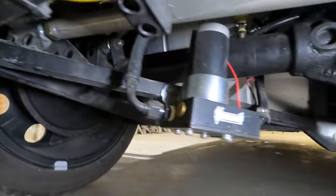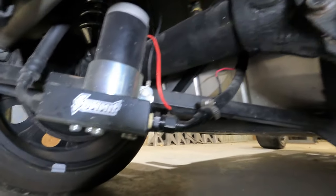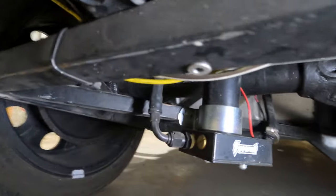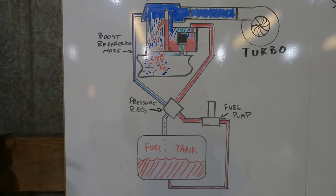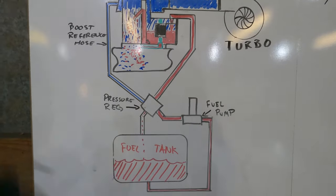A 25 psi fuel pump is plenty, but it really needs to be an electric pump. Mechanical pumps, especially if you plan to run E85, aren't compatible with E85, and the mechanical pump probably isn't going to flow enough fuel for the boost you're going to want to run.